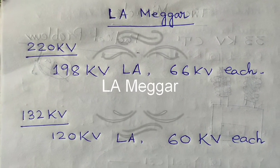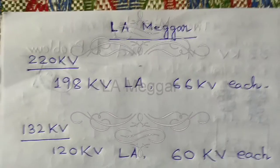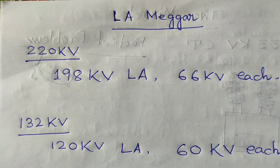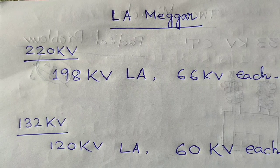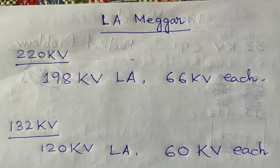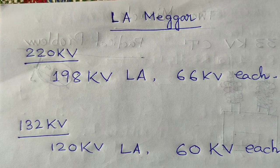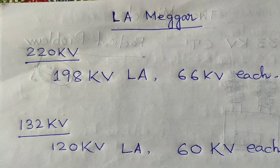Hi friend, how are you? Today our discussing topic is about the lightning arrestors or surge arrestors that are being used for protection against surges at substations, generating stations, and where costly electrical equipment has been installed for the purpose of providing power supply to remote areas. So today our topic is about the lightning arrestors Megger.